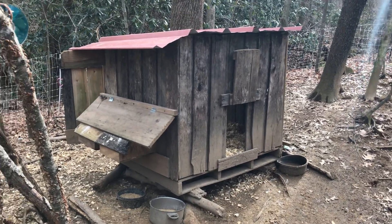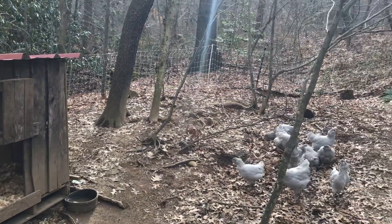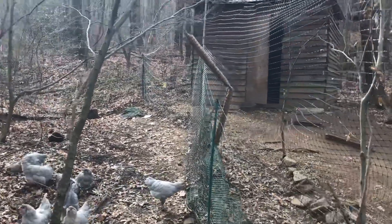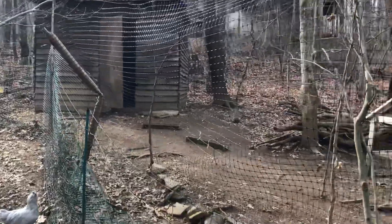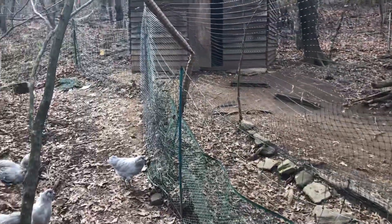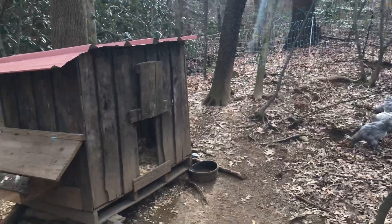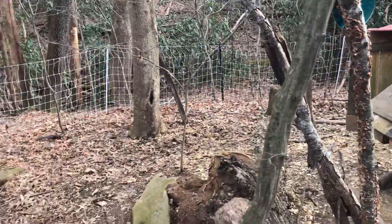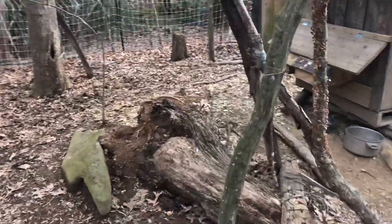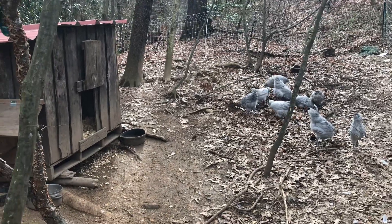Their pen — you can kind of see the electric net fencing — is part of a much bigger pen that they share with the big coop. You can see one of our quail houses over there too. It's divided, and this is probably one third of the entire area that's fenced off here in the woods. We have a creek down there, so they have a pretty big area behind me as well that they run around when they're not free-ranging.